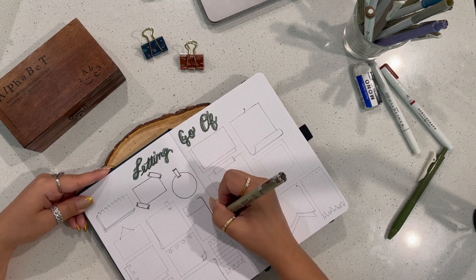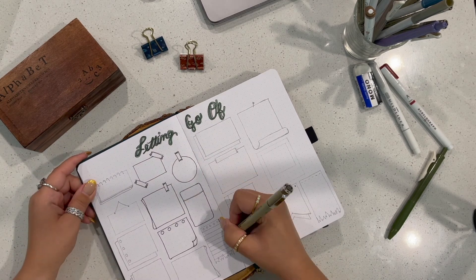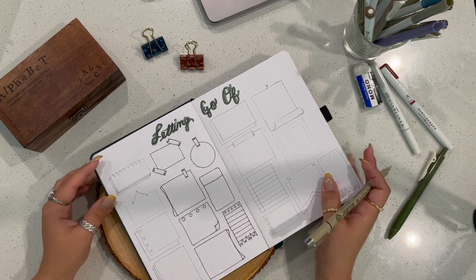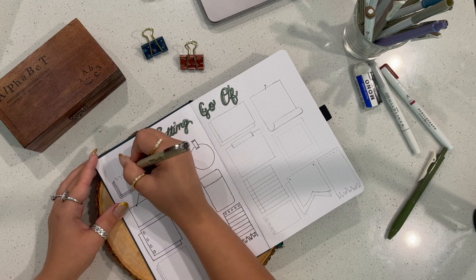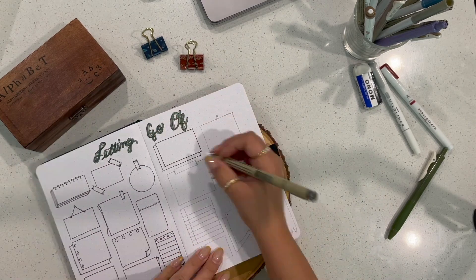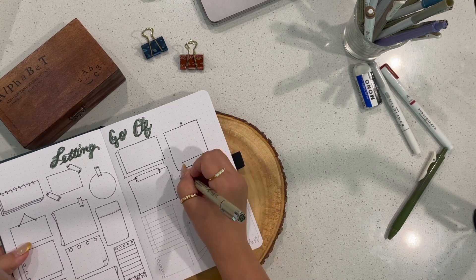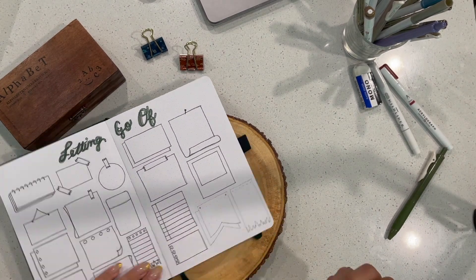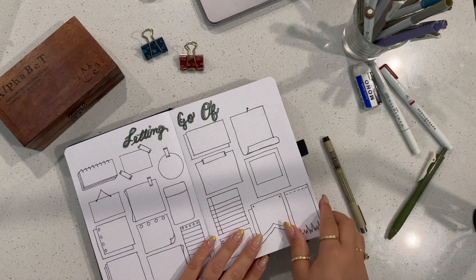Next I go in with my Micron and start outlining all the little doodles I made. I pre-planned this journal for this video, but if you're interested in seeing how I made these little notepad and paper doodles, comment down below and I'd be happy to do a short video on that. These doodles are specifically for me to write in things I need to let go of — like the weather I can't control, or what goes on at work, but I can control my attitude at work. It just gives my journal more personality, and I absolutely loved making these little doodles.